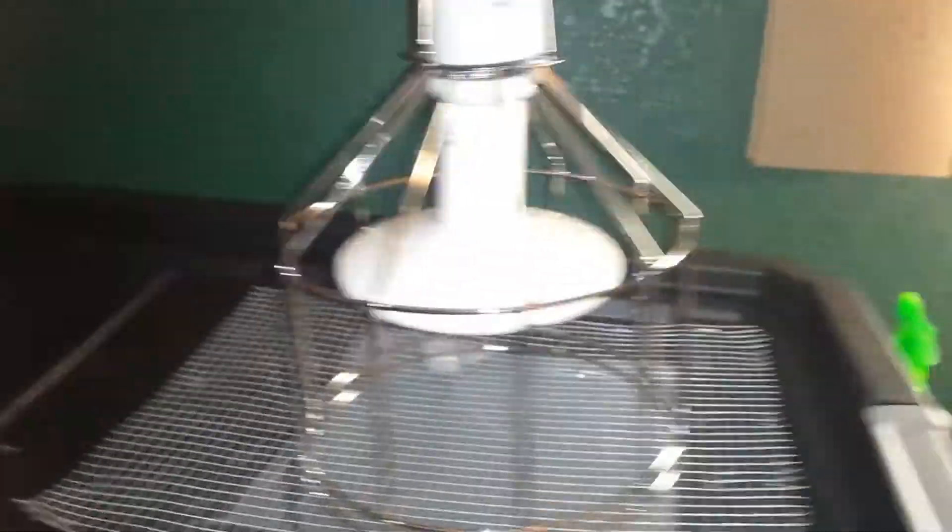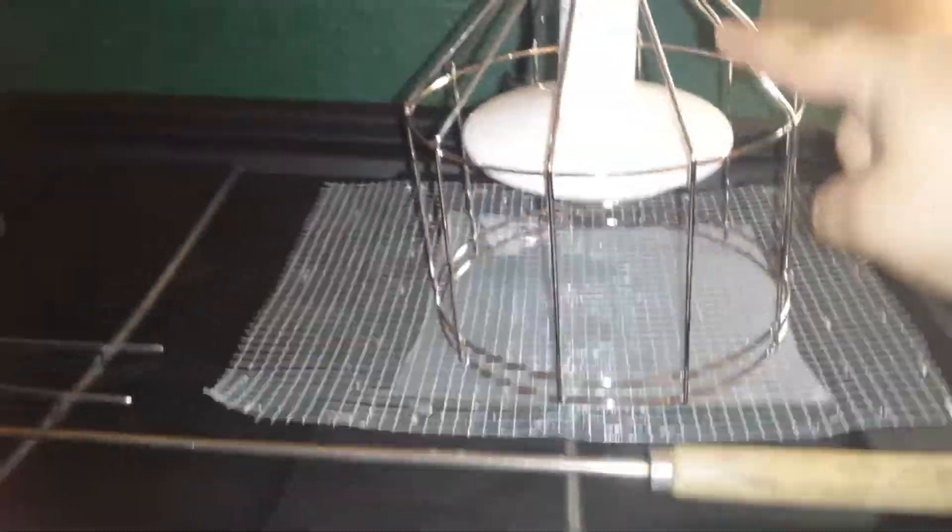So we used a staple gun. I bought some chicken wire, cut it to fit the square cutout, and then stapled it in — and that's how that's working out. This is a Saramatic heat-a-meter; it's a 250-watt and it works really well, it heats really well.